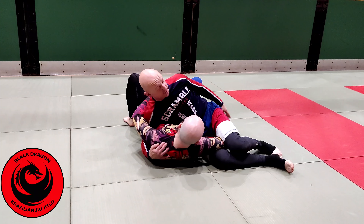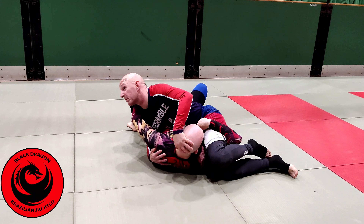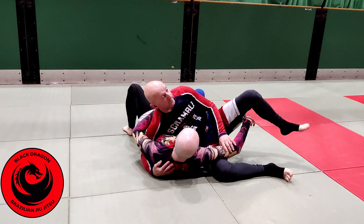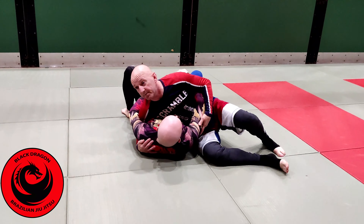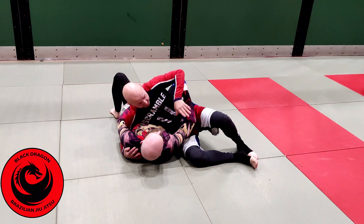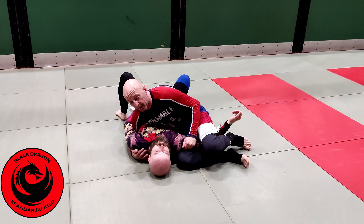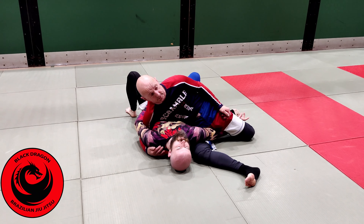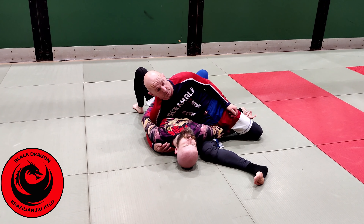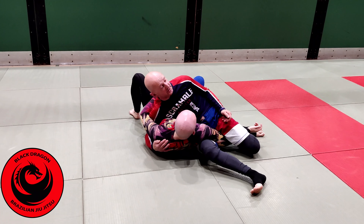Carl just underhooks my leg — that doesn't happen if I think about this scissor action. Anytime I push down, my left hand is in the crook of Carl's arm. When I push it down and step over, my right knee comes underneath the shoulder and my left leg comes back towards the wrist.